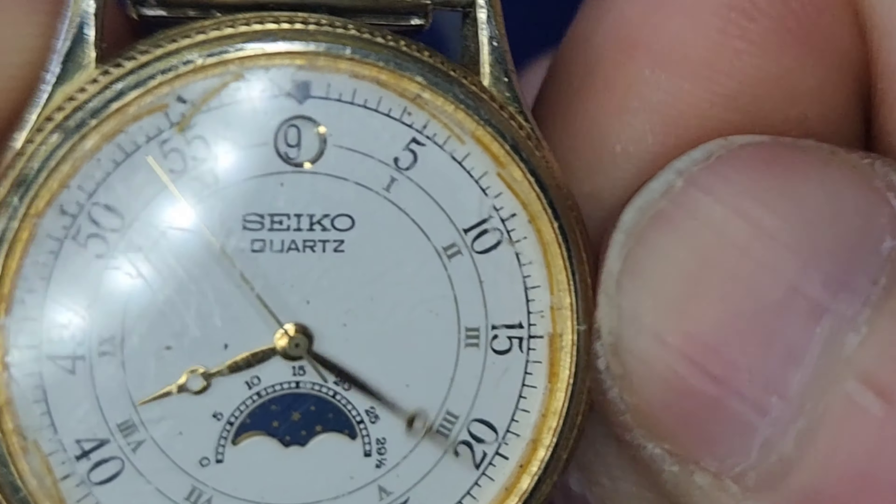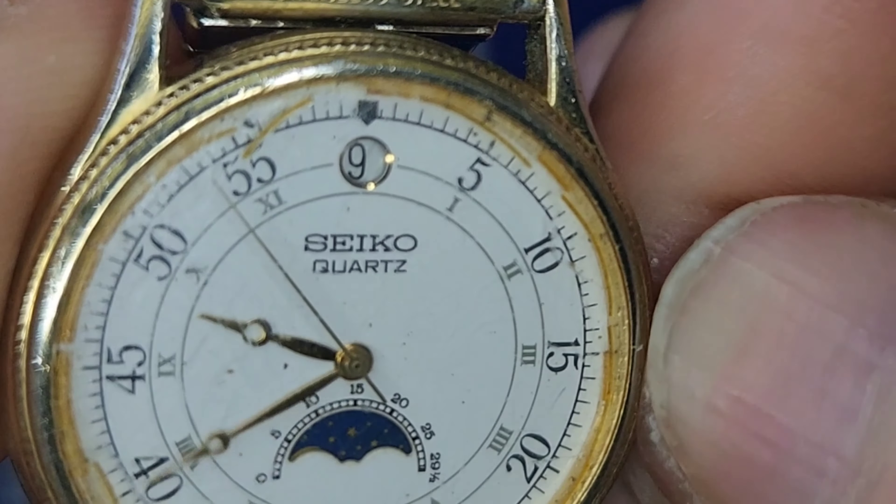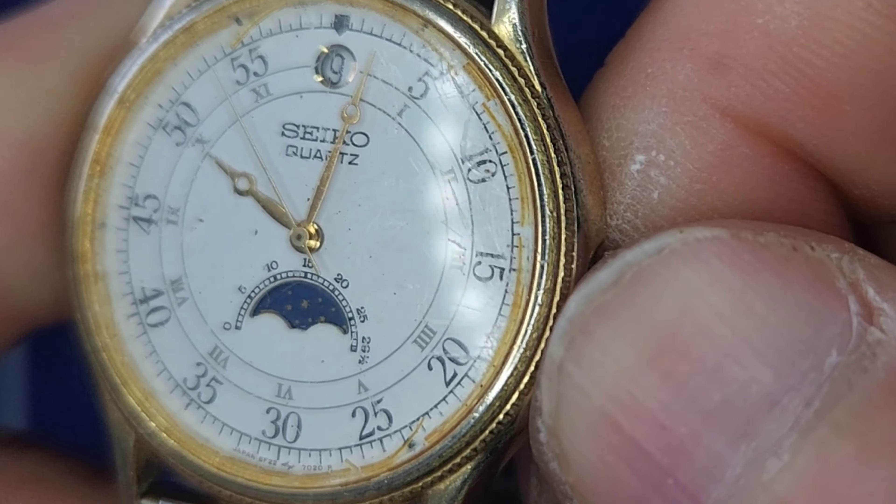Not too much wear and tear on the hands. You can see the crystal has seen better days — it's a mineral crystal and it looks like there might be rust on the inside.